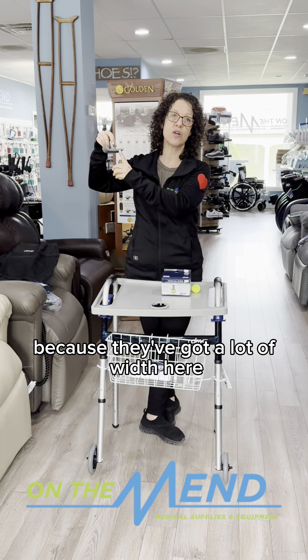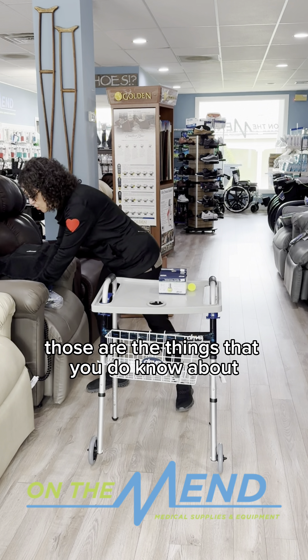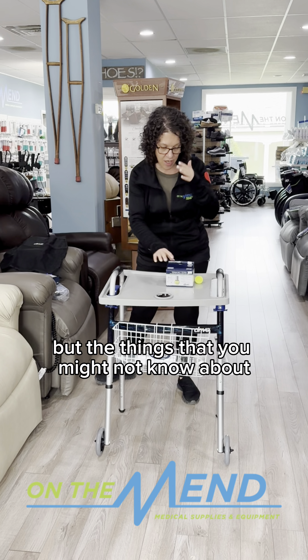I can't tell you how many times people come in and they're like, oh my god, I didn't know. I'm here to tell you what everybody does know about are the tennis balls, right?